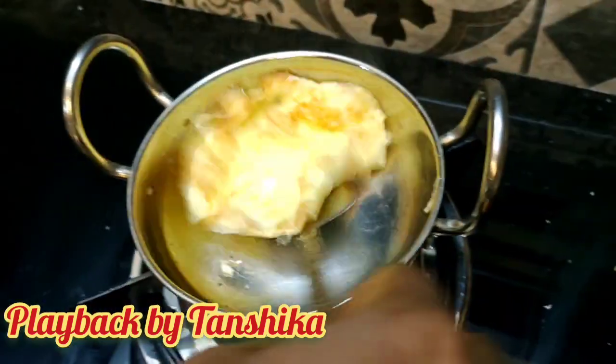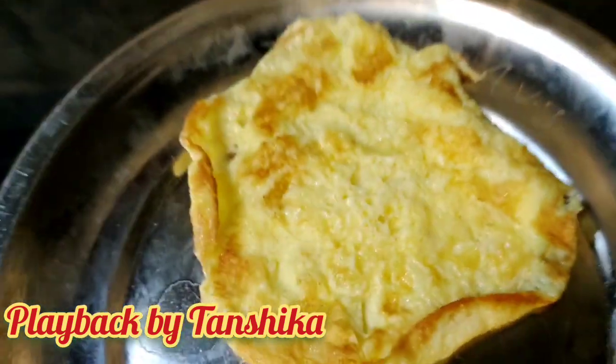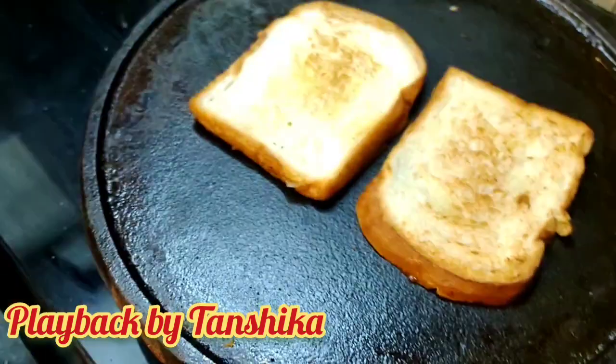Next, I'll transfer the plate. So we'll transfer the plate and we put the bread now, until the bread is fed.